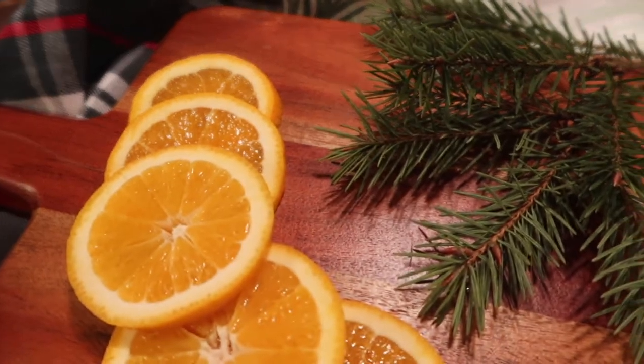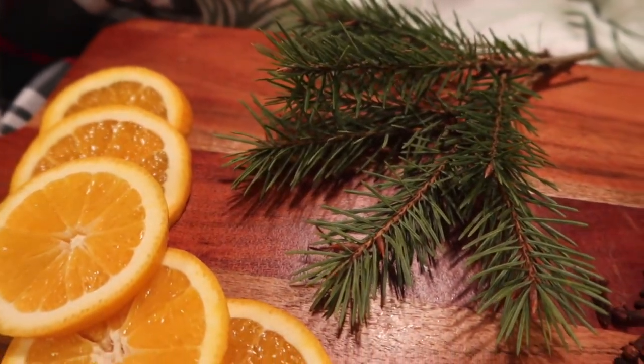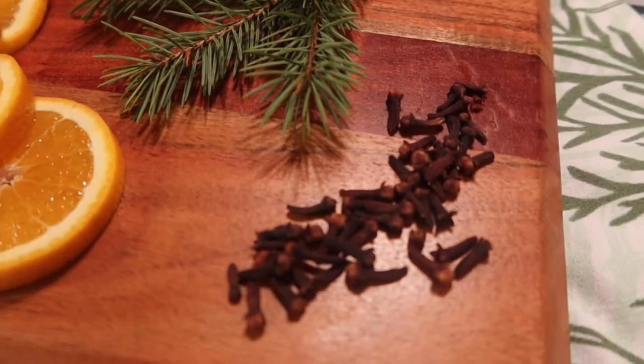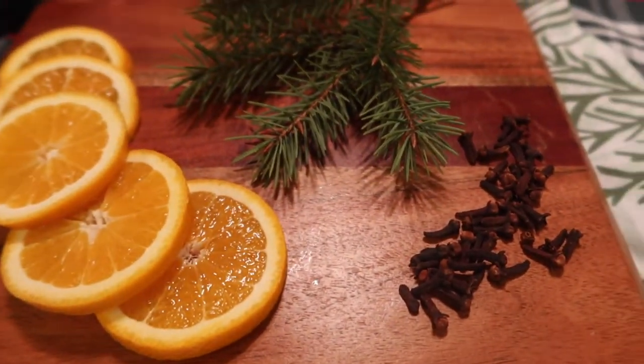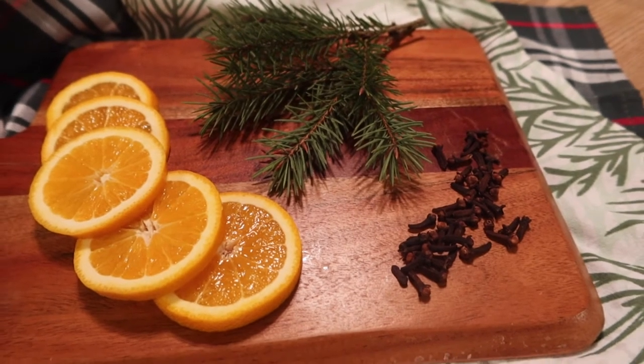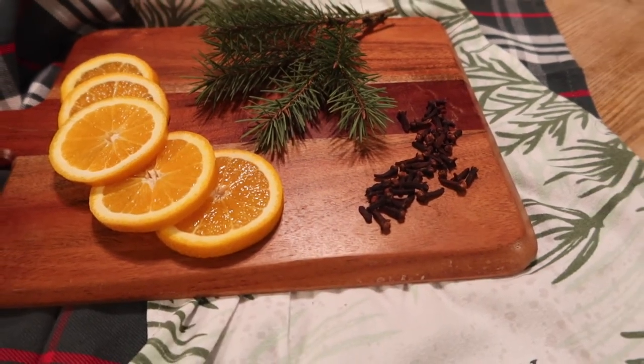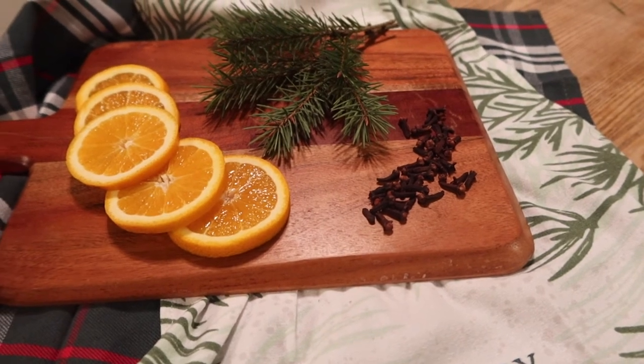Last is 'Winter Forest,' which is really simple — it's oranges, fir sprigs, and cloves. I think this is my favorite; I love them all, but anything with cloves just smells so good. These are literally just little pieces of branches I cut off the tree in my front yard.